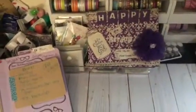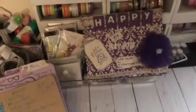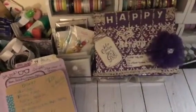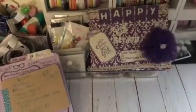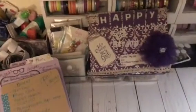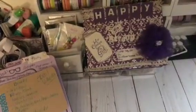Hi YouTube, this is Latonya coming from Happy Scrapping 45 with a project share. It's that time of the month again — the Julie Nutting Doll Stamp Collaboration June 2017 — and this month's theme is Father's Day. For our prompt we have to have something related to fathers, so before I share my project I'm gonna share the items I used to make it.